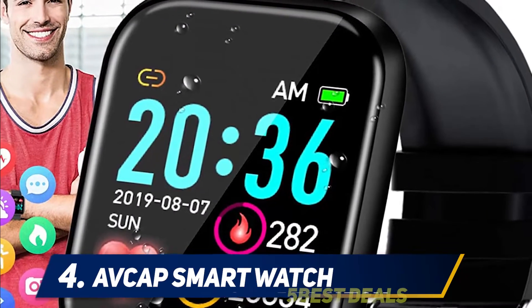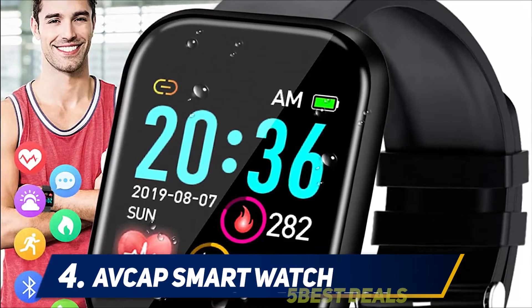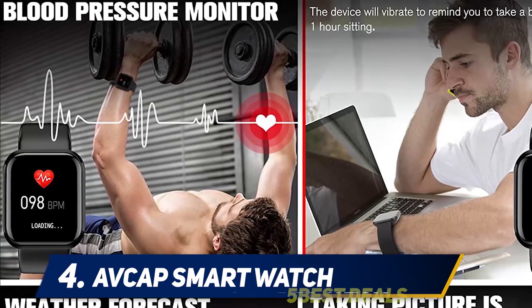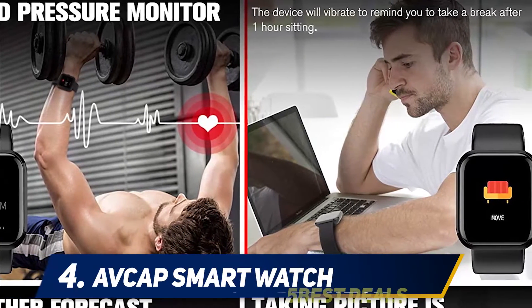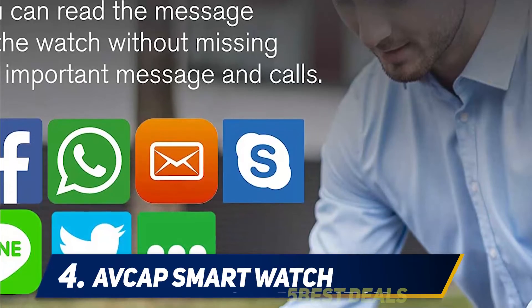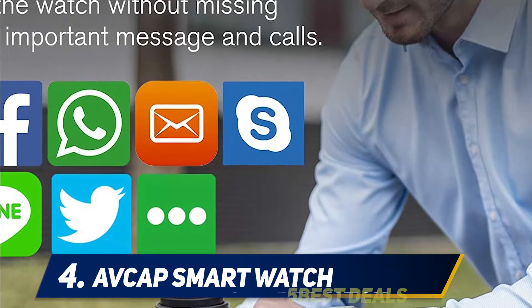The watch lets you select a particular mode for tracking with preciseness and has a smart design with a bigger screen featuring a scratch-resistant coating. Compatible with iPhone and Android, the watch supports an intuitive mobile app. Just install the app on your smartphone and you can access all the data, including customizing the watch faces.